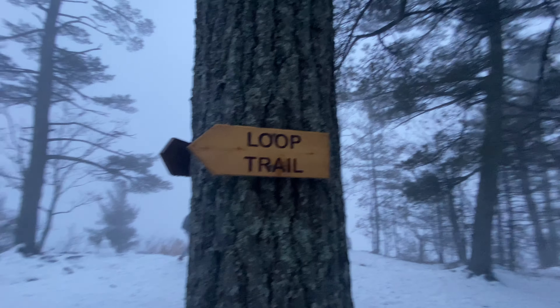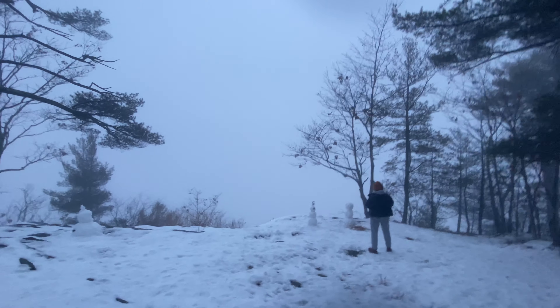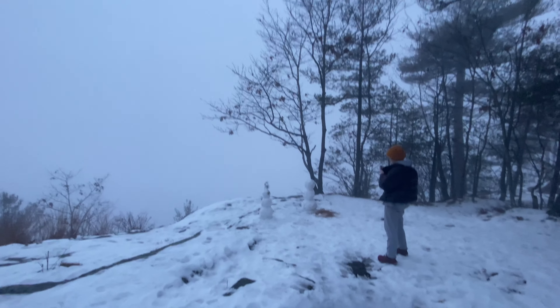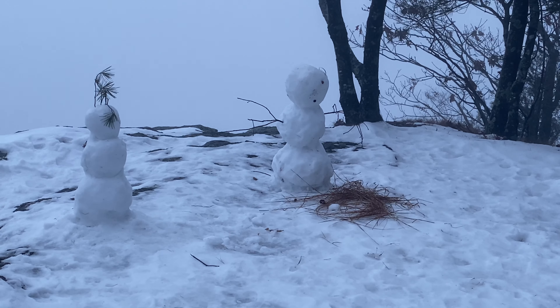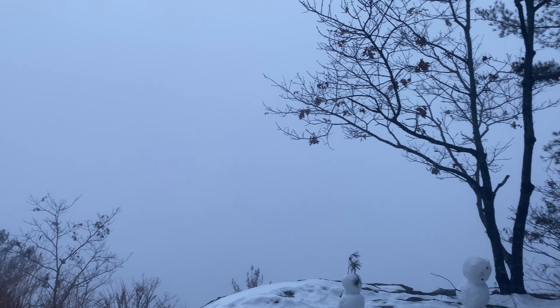But we need another pair of these — we need to get a third pair. The nano ones aren't doing bad on this, so we should be good. Here's a lookout for the lovely, lovely view. And there's some half-melted snowmen.